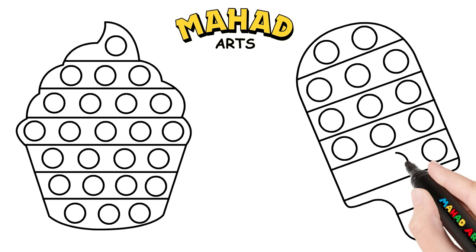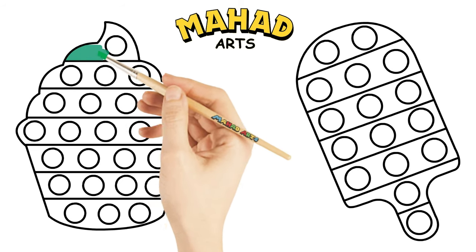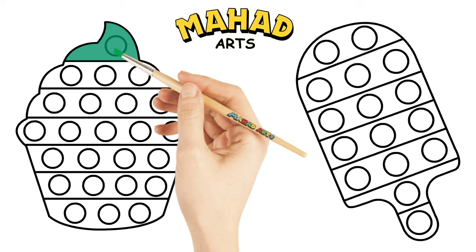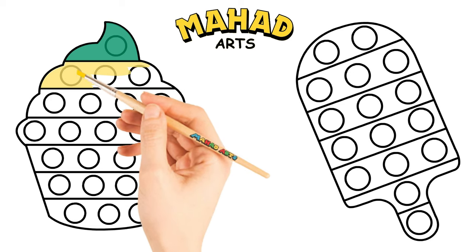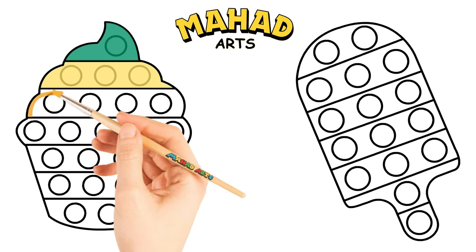Keep drawing those circles — you're doing wonderfully! Now it's time to paint. Let's paint it green; let's start with the top. Good job! Now let's use yellow color. Now let's use orange color.